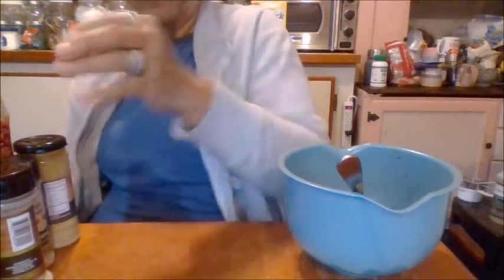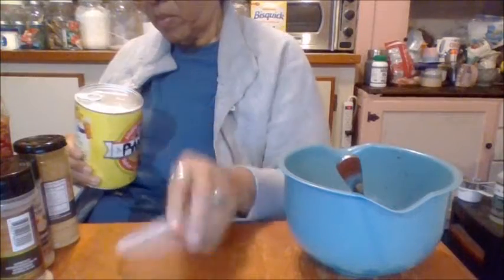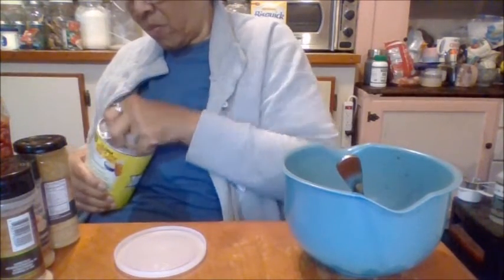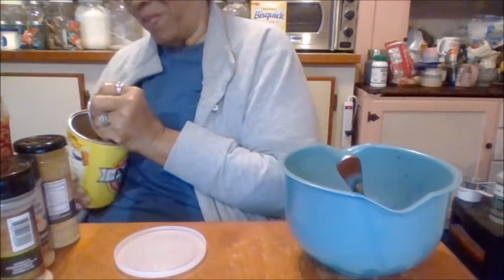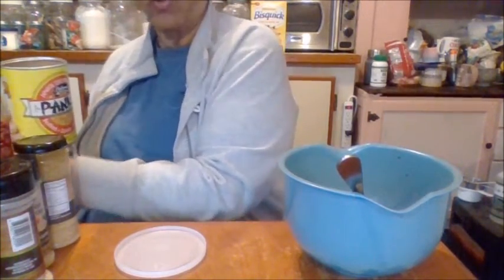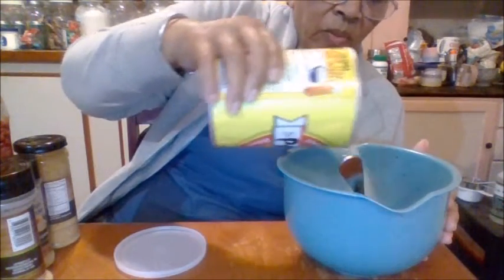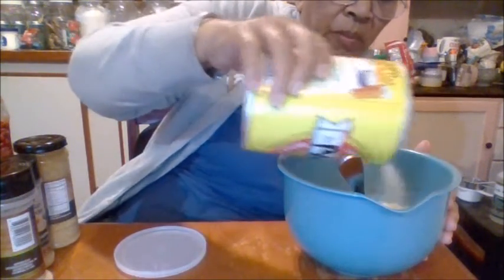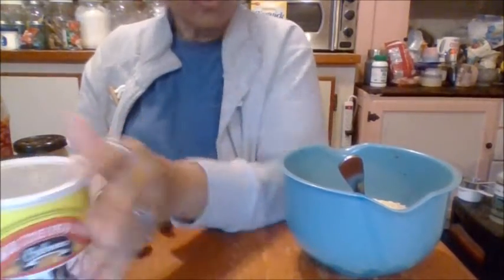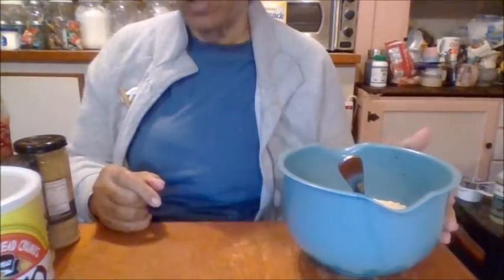Okay, panko breadcrumbs — you can hear my grandchildren giggling in the background. You know the rules, you know how my house goes. I'm using panko breadcrumbs this time, and that's probably about half a cup. Those peppers, by the way, were grown in my yard.